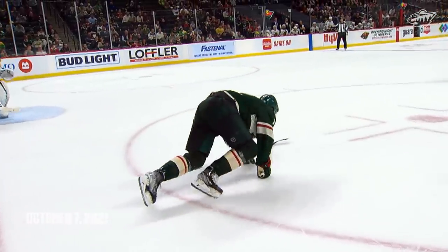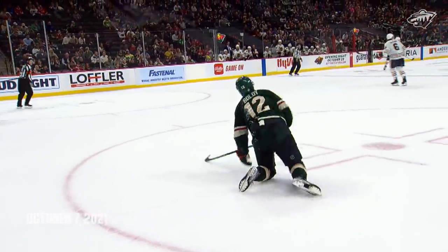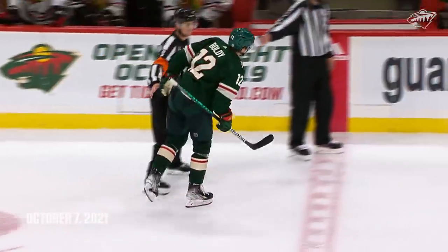Moldy and Fiala in on the forecheck. Moldy goes down in the corner, still trying to get back to his feet. Moldy putting no weight on his left leg as he gets to the bench.